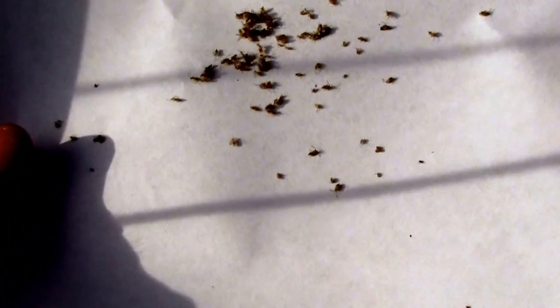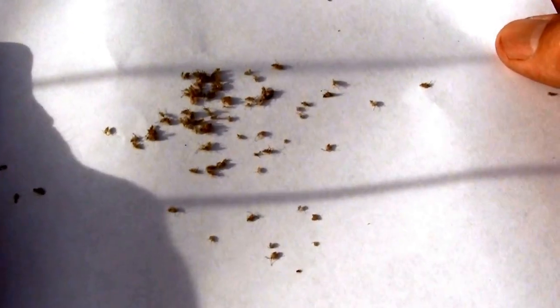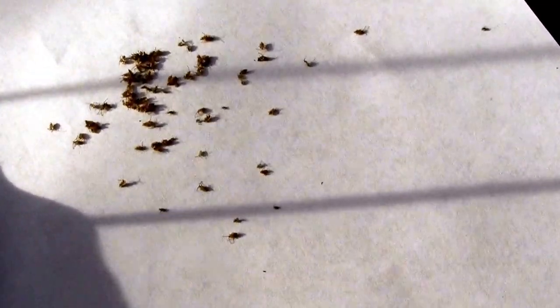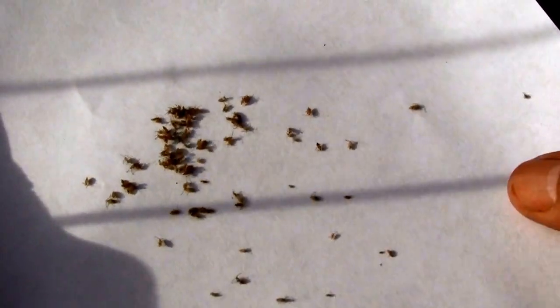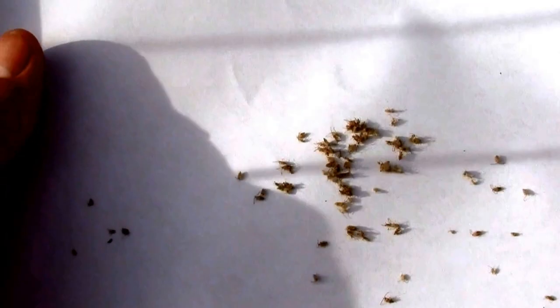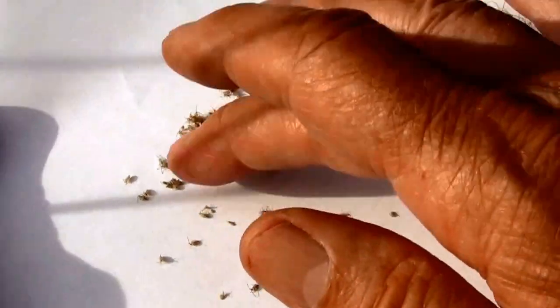It looks like we've got some sort of a mite that's alive, so they seem to be unaffected — I don't know if they were just on the ground, but that might be the case. The lace bugs are goners. They are deader than doornails. No movement in any of them.